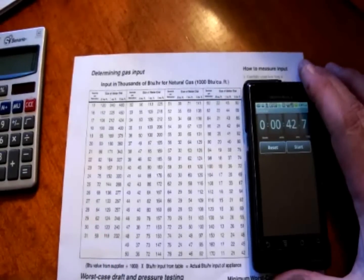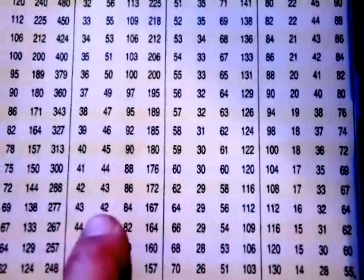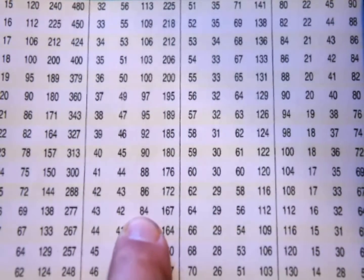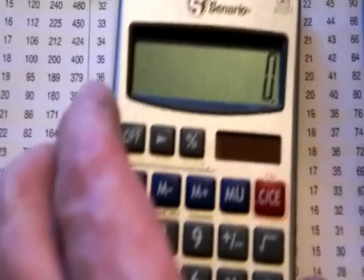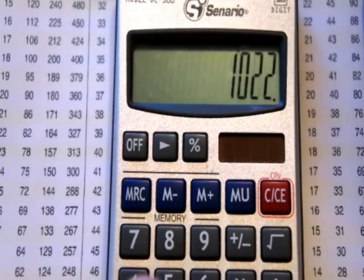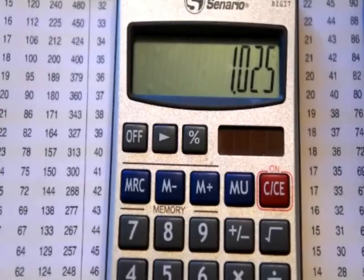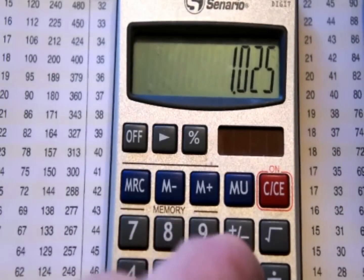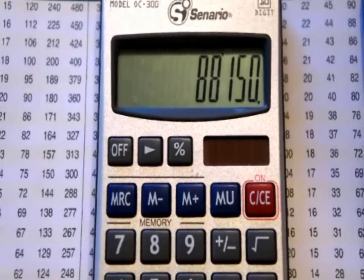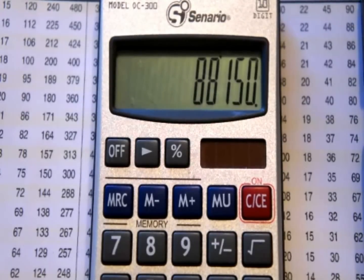Back inside with the gas chart. At 43 seconds on the one cubic foot dial, we're at 84,000 BTUs. Now we do the math: gas input from supplier is 1,025 divided by 1,000 equals 1.025, times 86,000 equals 88,150. So we're still a bit under fire at this point. Let's see if we can get the rest of it out by tweaking up the gas pressure.